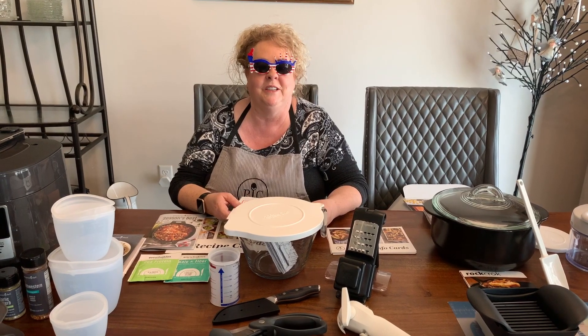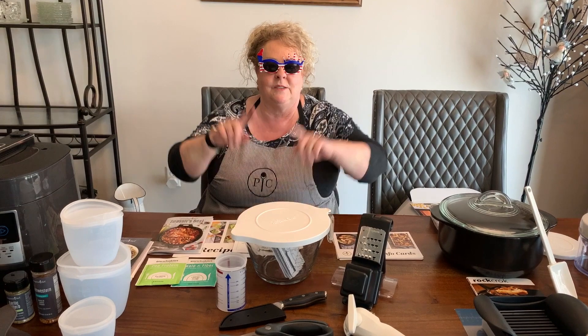Hey y'all, welcome to Cooking with Connie Sue! It's Memorial Day weekend — I just had to throw that in there. Today I'm going to be sharing with you the kits that you can get when you start as a consultant with Pampered Chef. There are three different ones, so stay tuned.